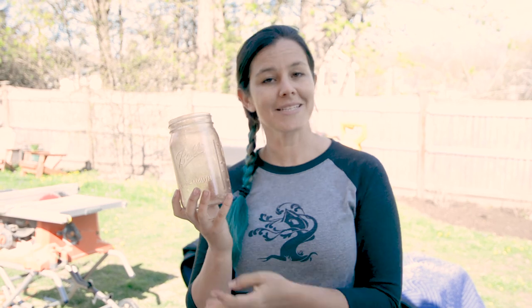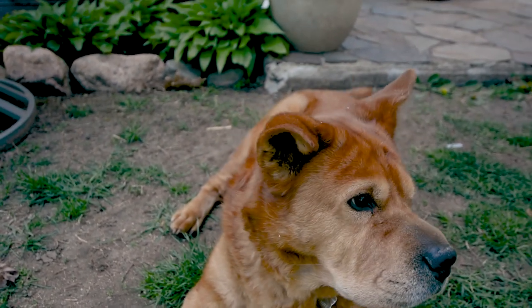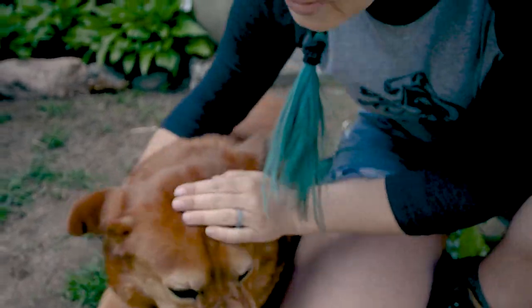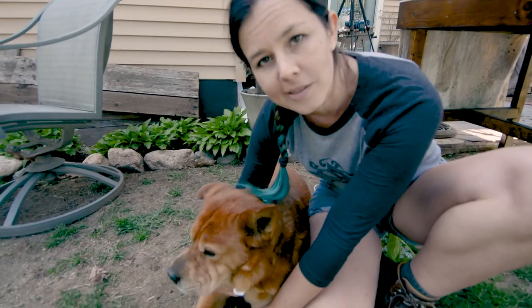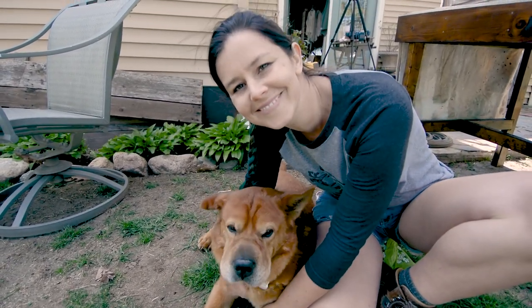I'm going to use mine to plant in. So stay tuned to check out my next episode where I turn this into an herb garden. And this is my helper — usually sits in the way, but it's moral support, right? Bye! Thank you!